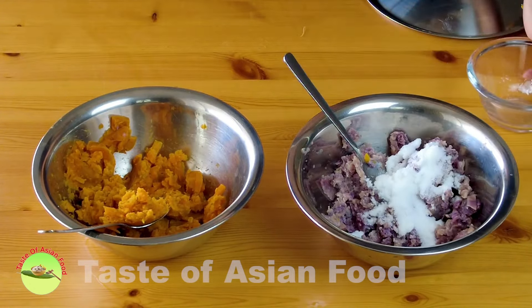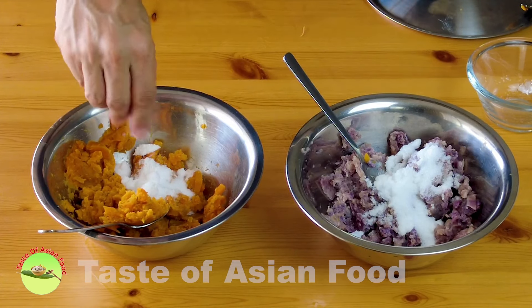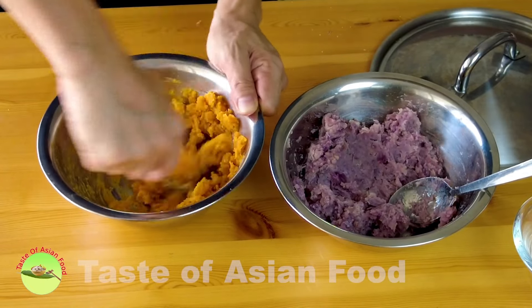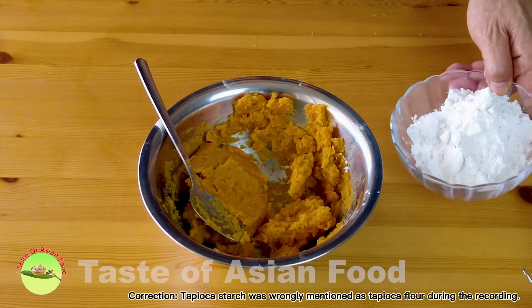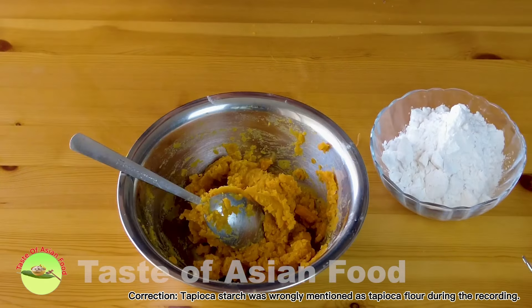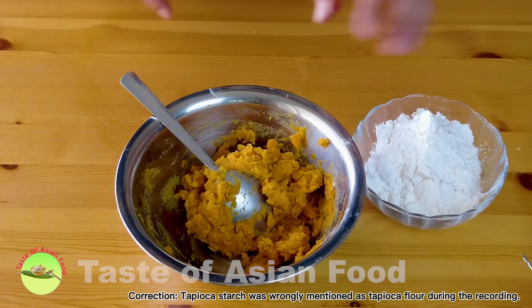Add the sugar and if you like, just a pinch of salt. The sugar and salt will melt easily if you add them to the sweet potato when the potatoes are still warm. The next step is to add the tapioca flour. As a general rule, the amount of tapioca flour should be about half the amount of the sweet potatoes — in this case, 200 grams of sweet potatoes and 100 grams of tapioca flour. However, the actual amount may vary depending on the moisture inside the sweet potatoes, so I'm going to use only half the tapioca flour first and see what happens.